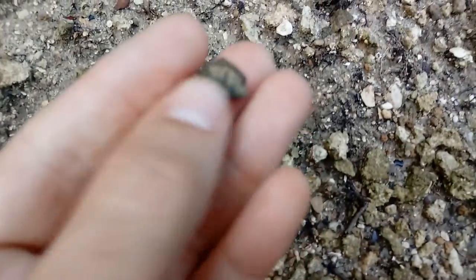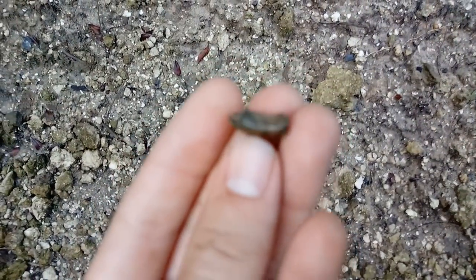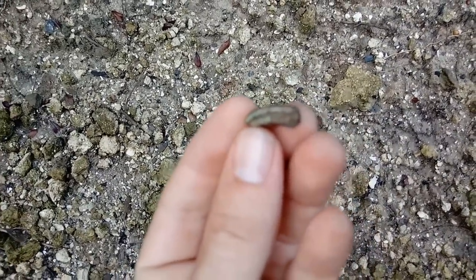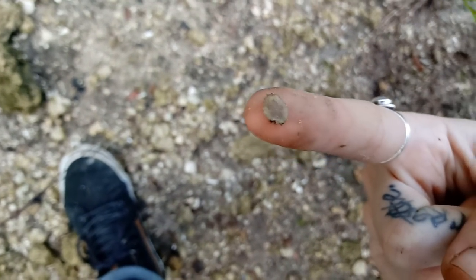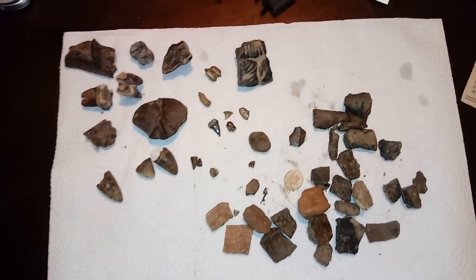Check out the little fish mouth plate right there - very cool little fossil. And right there is a little fossilized beaver tooth. Look at that - so cool. And this is the tiniest echinoid I've ever seen in my life. Very nice.